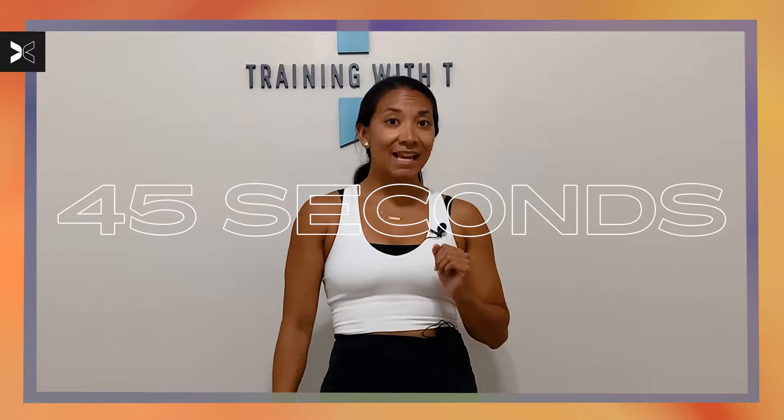Hey there. I am coach Tatiana Lampa. Today we're going to be working on your cardio, core, and a hint of legs just to add in a little spice there. We have three rounds total. We'll be working for 45 seconds, 15 seconds to recover between each exercise.